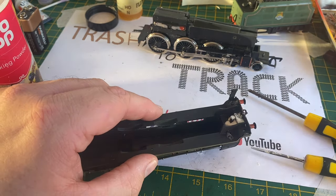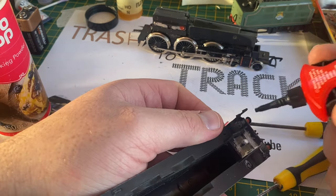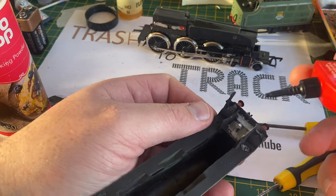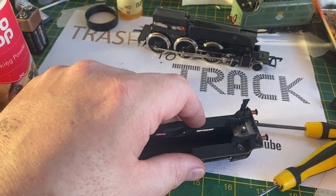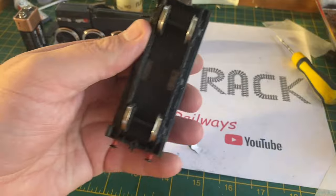I'm going to fill that hole with baking powder - not bicarbonate of soda, baking powder - using a flat-bladed screwdriver as a little shovel. Once the hole was full I tamped it down with a cocktail stick, and once it was full I added a few drops of super glue. The super glue and baking powder forms an instant solid chemical bond.